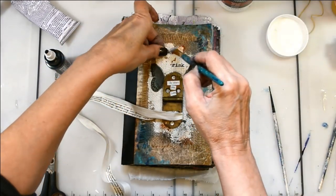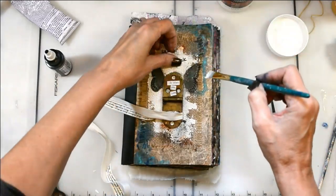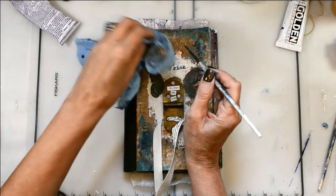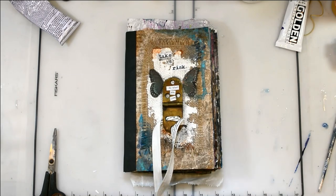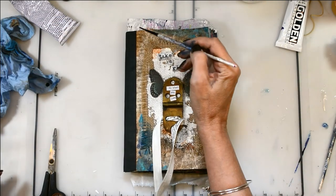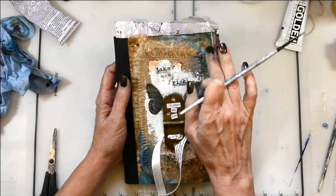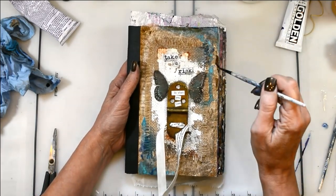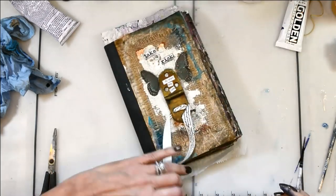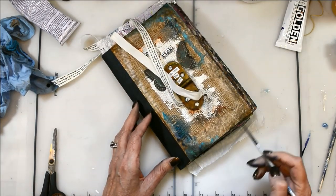Now I printed out some words that say 'take a risk.' That's what our journals are all about — taking a risk. This is a sacred place where we can just be ourselves. I put those down with my gel medium. Again, I am highlighting and shading with my Golden high flow acrylic in black, and now I'm just adding some additional shading to the outer edges to add just a little bit more grungy wear and tear to my journal.